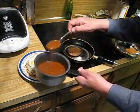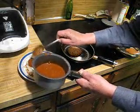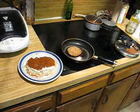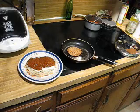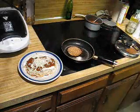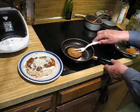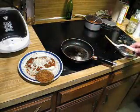And top with chili and shredded cheese. There you have a John Wayne breakfast.